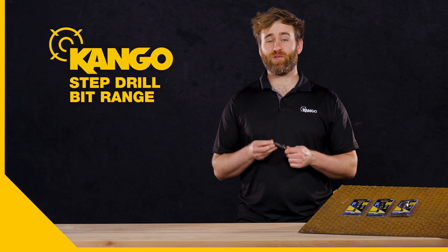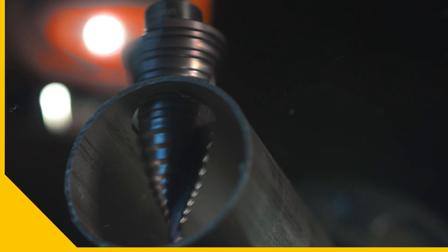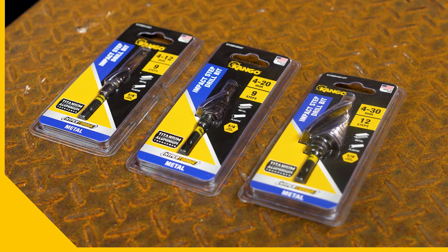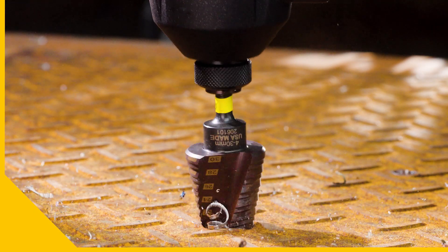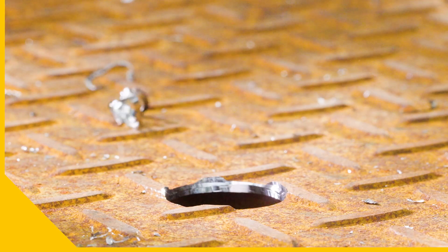Here's why you can't go past Kangoo's range of step drill bits. When you need to make a clean hole in metal or PVC, or make a small hole bigger, grab a Kangoo step drill bit. The range is great for machining holes up to 30 millimeters in diameter and they're ideal for enlarging existing holes for bigger fasteners and to ensure fixtures fit perfectly.